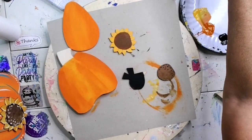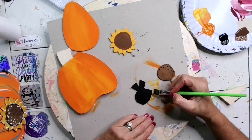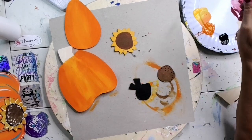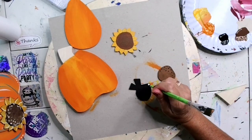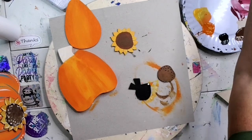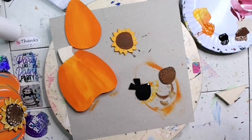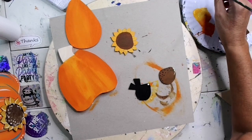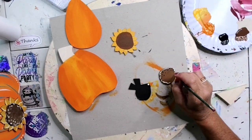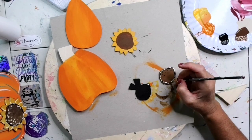Let me wash my brush again. I'm going to get some orange and paint the beak of our little crow. Then I'll dip my brush handle in some white paint and dot the eye. Now I'm going to get my liner brush — I like to wet it when I start so all the fibers come together and it's not all crazy. I'm going to do a little squiggly outline around the center of the sunflower, going in with white and then going back with a little bit of black.